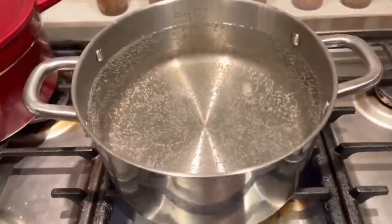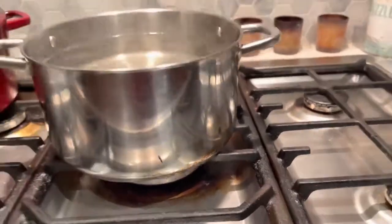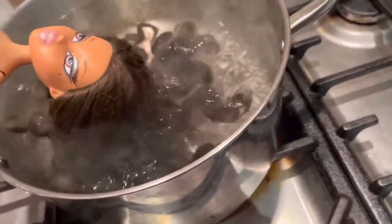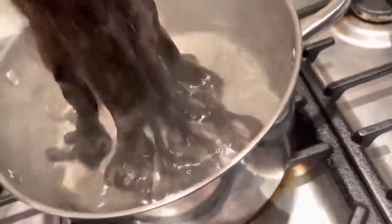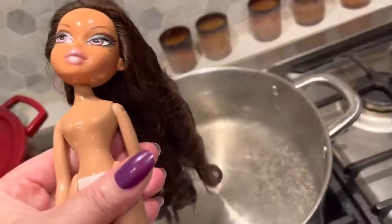The bubbles are coming to the surface, so I'm turning the flame to a very very low setting. I'm going to start with Yasmin — be very very gentle. I'm not going to pop the whole head in, only just to the surface of the scalp. Don't dip your entire plastic head — you just want to loosen Yasmin's hair. Very very gently. Let that drip.